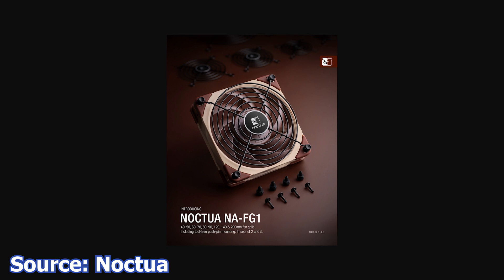In terms of pricing, from 40 to 92mm, the grills have the same $12.90 USD price tag for a pack of 2, or $19.90 USD for a pack of 5 grills. The 120 and 140mm grills are priced at $14.90 USD for a pack of 2, and $24.90 USD for a pack of 5. The largest grill at 200mm is priced at $19.90 USD for 2 pieces, or $29.90 USD for a pack of 5 pieces.